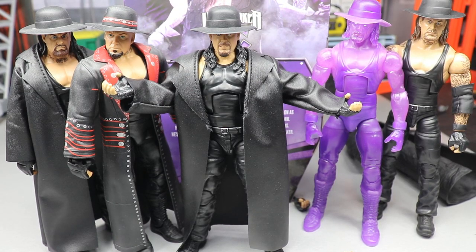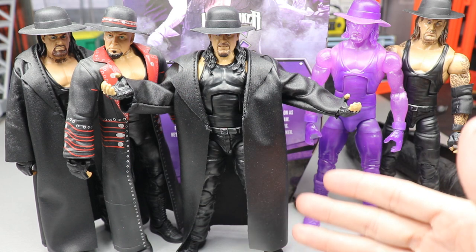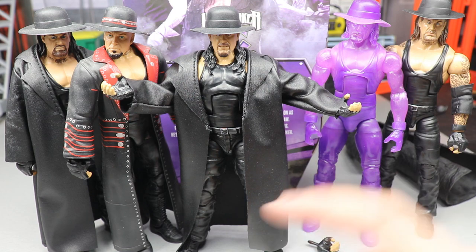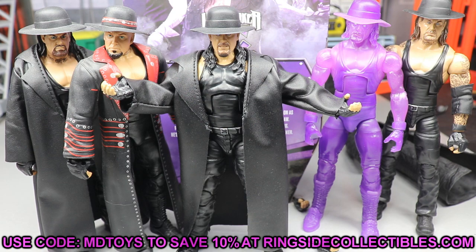That's going to do it for the Elite Series 79 Collector's Edition Undertaker 30 Years figure review. I hope you guys enjoyed it — let me know in the comments if you think this is the best Taker we've ever gotten. I'd highly recommend it. It's going to be Walmart exclusive in the States; until then check eBay or find a UK hookup. The coat and hat are easily interchangeable. If Ringside Collectibles gets it, use promo code MDTOYS to save 10% at wrestlingfigures.com. Subscribe and follow me on Instagram and Twitter at My Damn Toys.